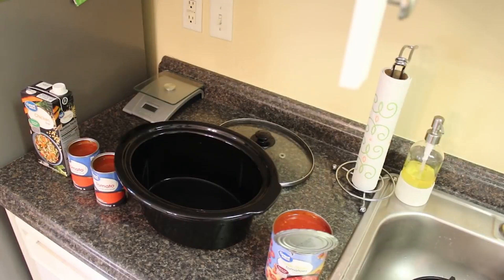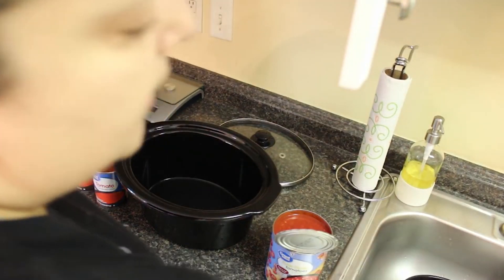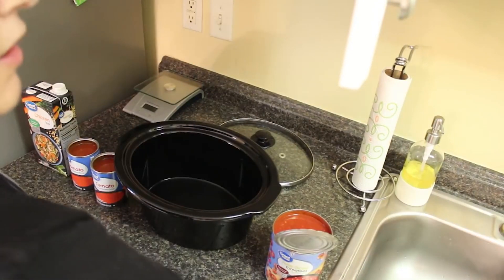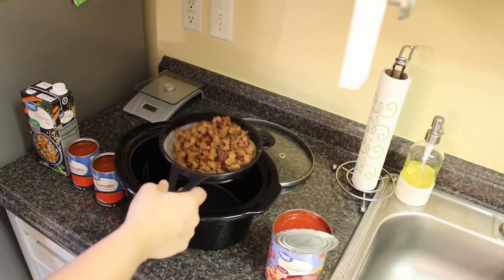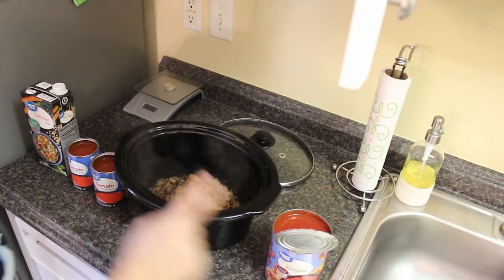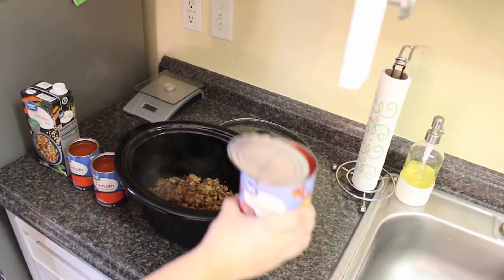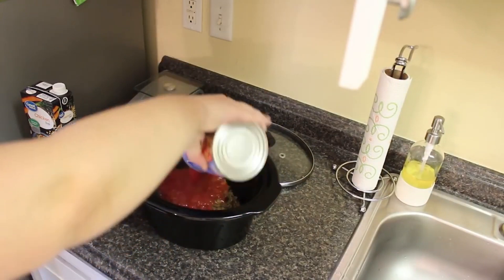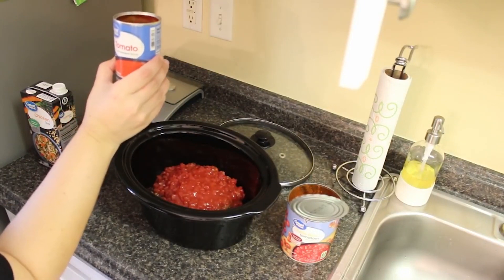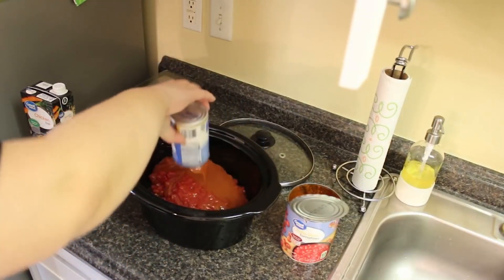For our first crockpot dump-and-go meal, we are having a kind of twist on a tomato soup. First, go ahead and brown up some Italian sausage — one pound of ground Italian sausage. Drain the grease, then put that in. Next, add one 28-ounce can of petite diced tomatoes, and two 10-and-a-quarter-ounce cans of tomato soup. Just dump those in.